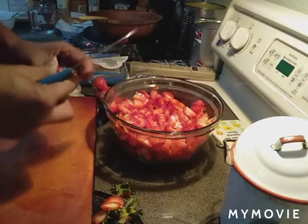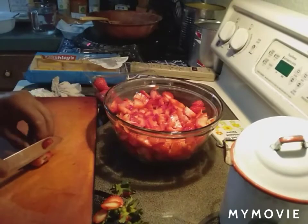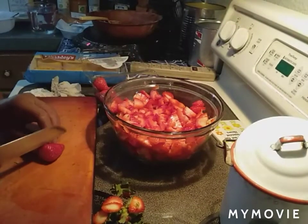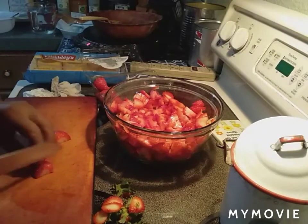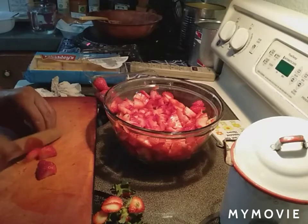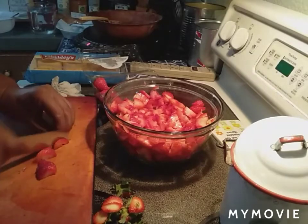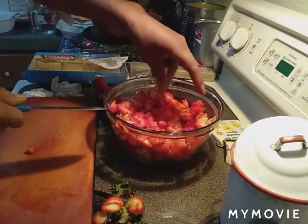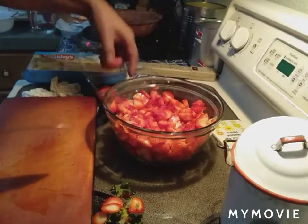I asked her what she used for the sauce for the strawberries and she said just sugar. I was like, hmm, I don't know about that. Let me get a couple more of these cut up real quick.